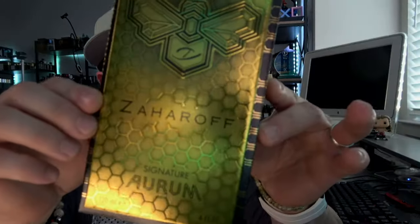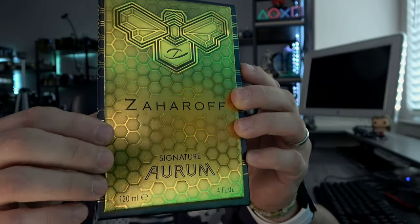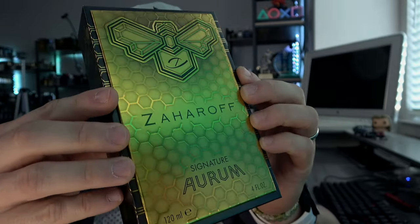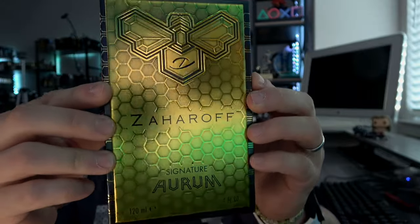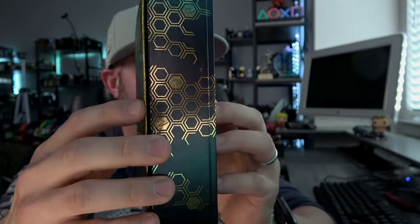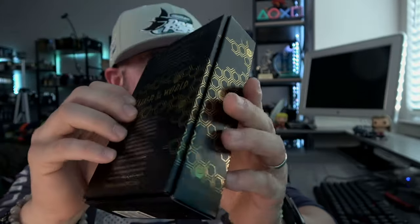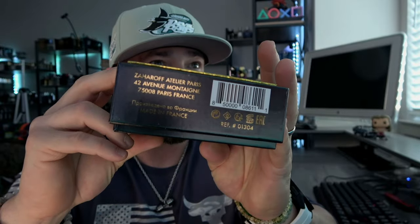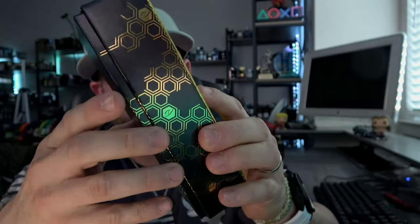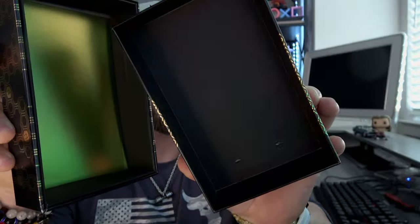So we have to start off with the box. Got to love the honeycomb — it's just a gorgeous look. The Zaharoff B, the texturing, the gradient metallics. Look at how it kind of does a dance in the lighting. 'Signature Aurum' goes around. You have the Z in some of the cutouts, 'Elixir of the World,' everything on the back, and standard stuff on the bottom. Zaharoff fragrances are the only ones I keep the box on at this point because they're all part of a series telling a story.